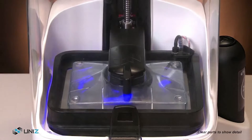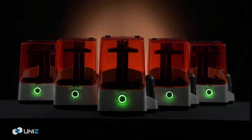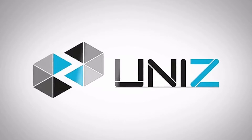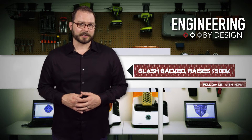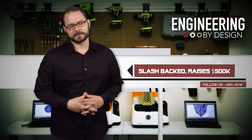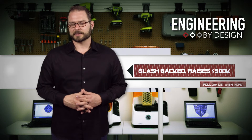Now all that's left to do is wait and see if Uni-Z can use the funds as a springboard to success in the high-end consumer space, or if the company will suffer the fate of others who flamed out before bringing a product to market. But I'm on your side, Uni-Z — even though I did run out of time before I could back Slash.